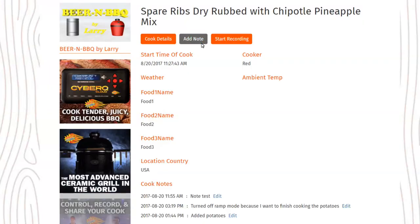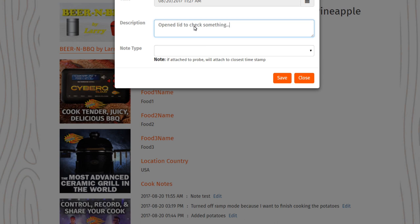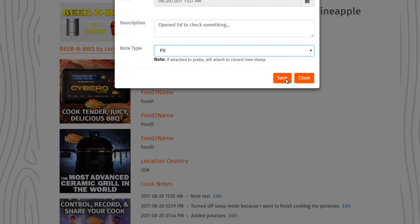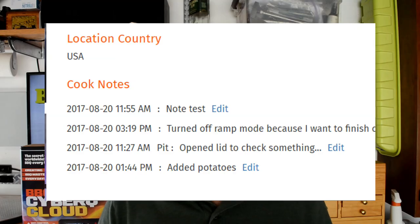In case you ever get a blip or something happens that you want to record, they have a little notes area where you can add a note at a certain point. So you go, what's that spike or drop there? You can note that you opened the lid and it got hot because you were taking too long putting on some other dish alongside the ribs. It was really cool to see.